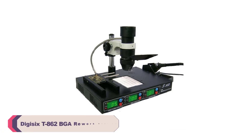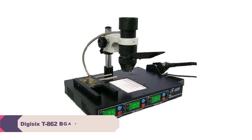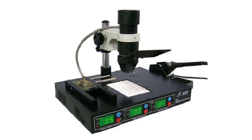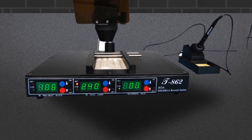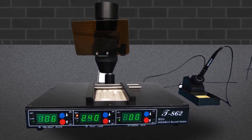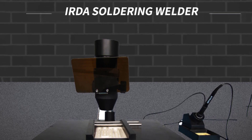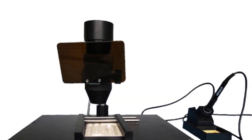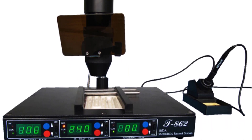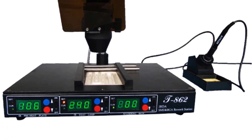Number 2: DIGISIX T862 BGA Rework Station. Right out of the box, the build quality of the T862 is evident. Its dimensions of 410x316mm provide ample working space, allowing for comfortable maneuvering while reworking complex components. The sleek design and sturdy construction indicate the attention to detail that DIGISIX has put into this rework station. The dual-input voltage compatibility — 110V and 220-230V — is a thoughtful feature, making it suitable for various power configurations around the world. The 1600W output power ensures rapid heating, significantly reducing downtime during rework sessions.